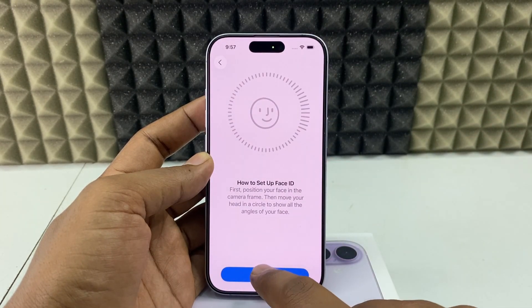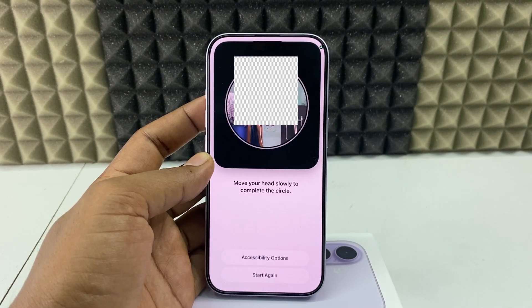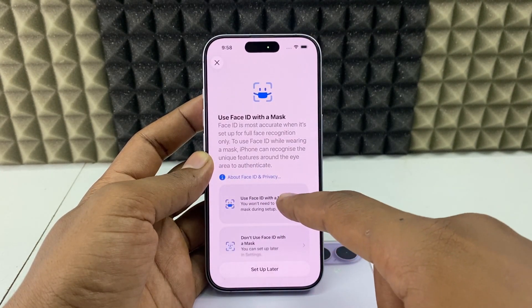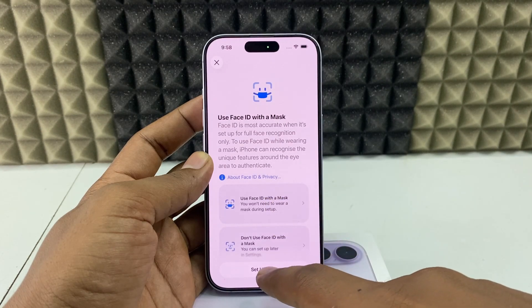Get started and just position your face within the frame and move your head slowly. If you want to use Face ID with a mask, you can use this option — for me, I'll set that up later.